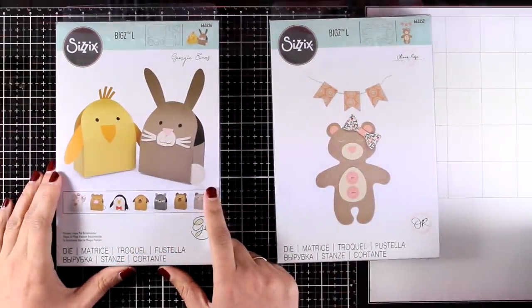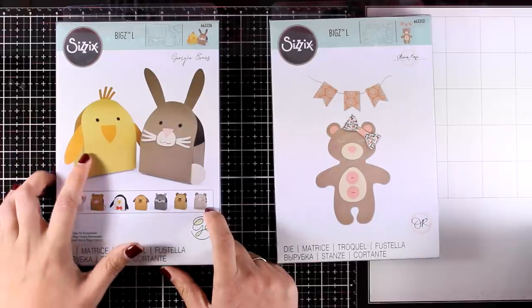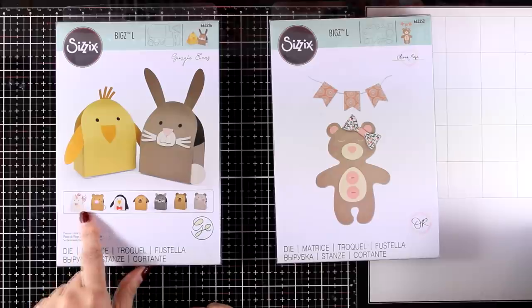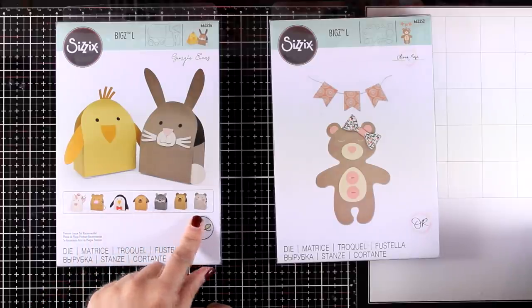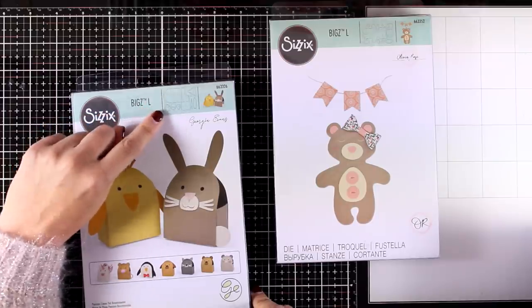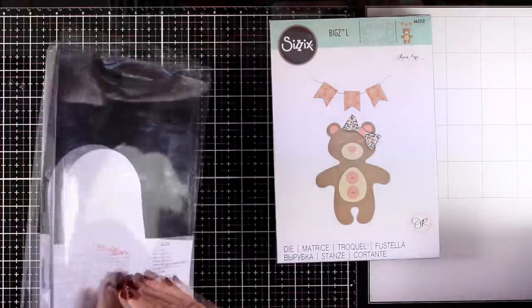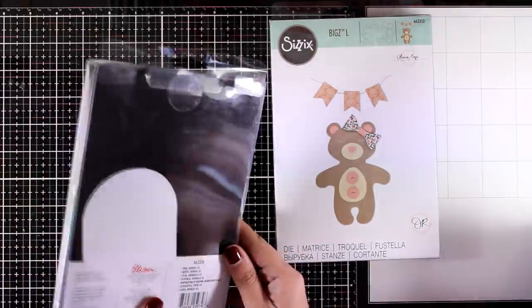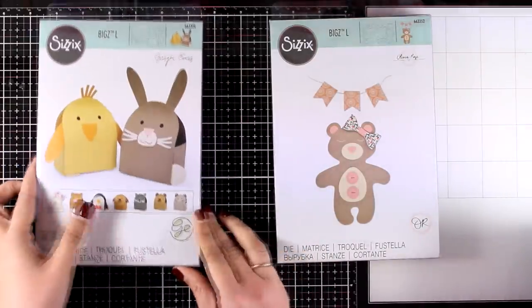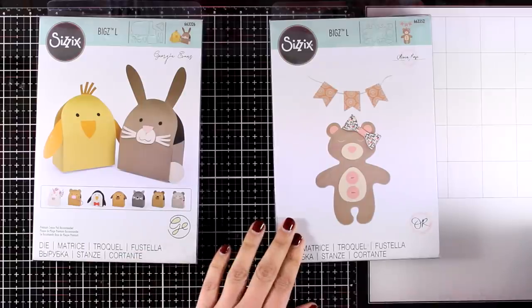By the way, you will find links to online shops — both USA and UK — for everything I'm showing you today. Now, this is the Animal Box die. You can use this die to create little treat bags with animal faces on top, and it comes with lots of little pieces that you can add on top of your box to add the eyes, the nose, the ears, and so much more.